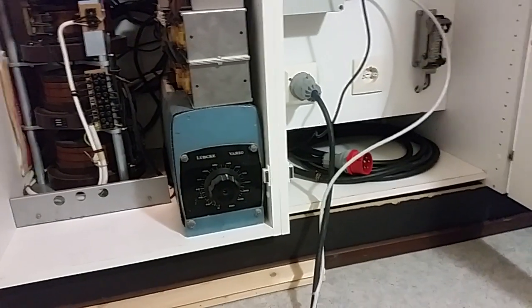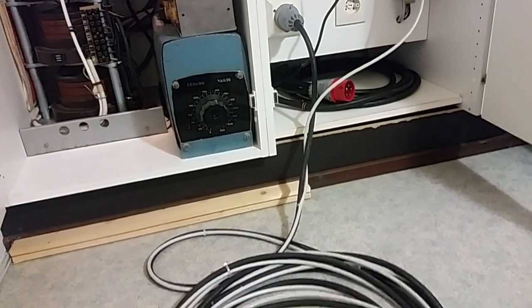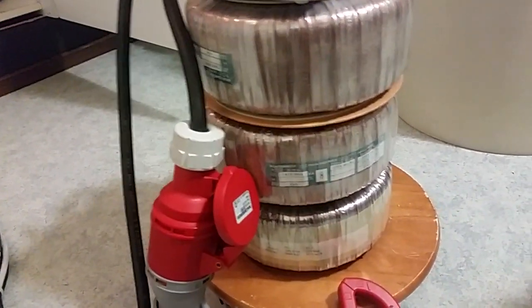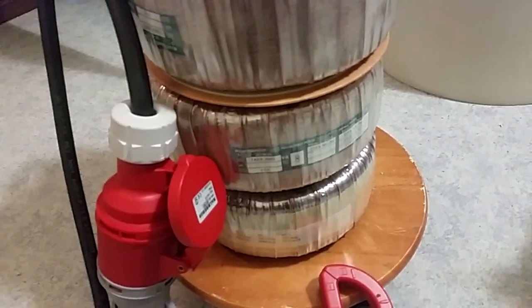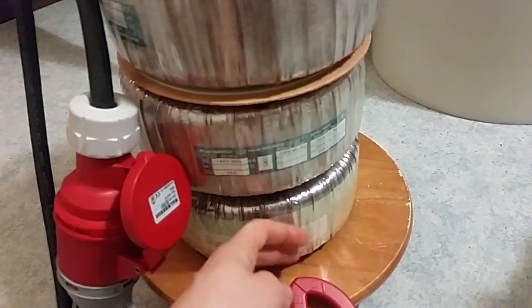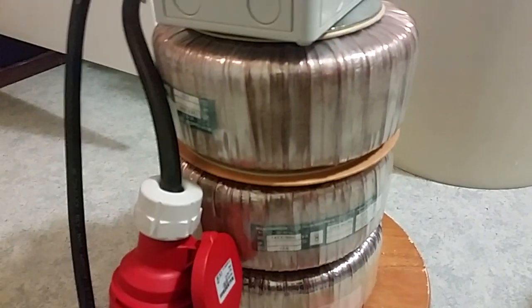So some days ago I found the last transformer. I had two bigger transformers and I found the last one, so I connected them up like this. These are three pretty big toroidal transformers. I had these two laying around, but some days ago I found this large one, which is exactly identical to these ones.